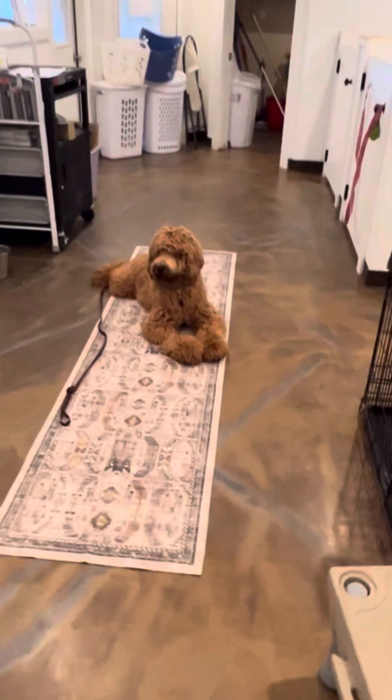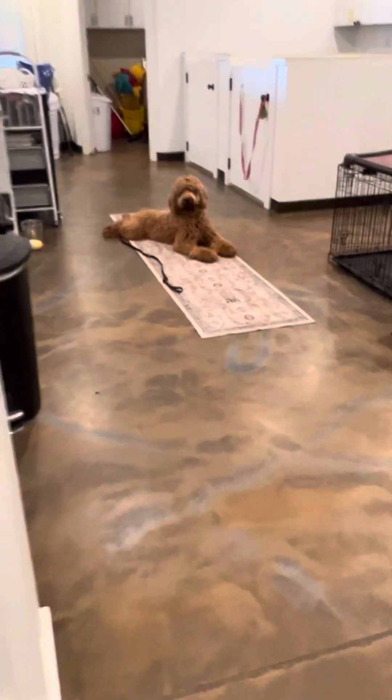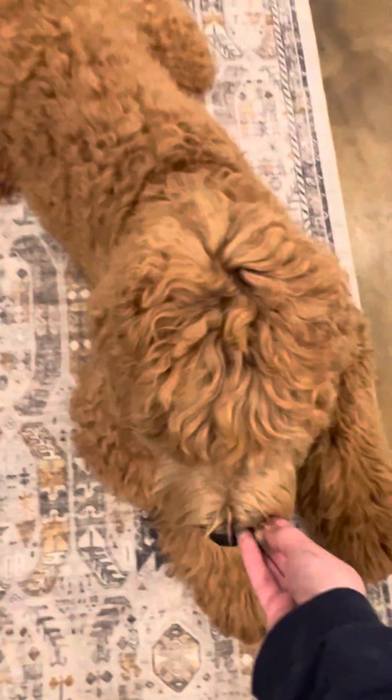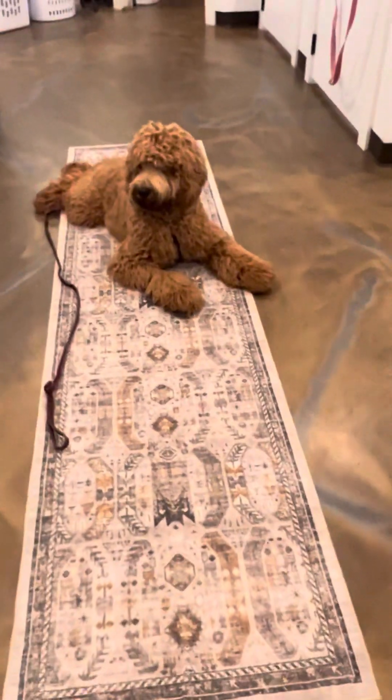Someone is walking in. He's very curious but he's not trying to break away — good boy. I want to reward that. Good job, Atlas. Atlas holds his stay. We have another dog in the room, a trainer, and my little one, and he's still just holding on strong with his commands. Good boy. And the universal release word of 'okay.' Yes, good boy.